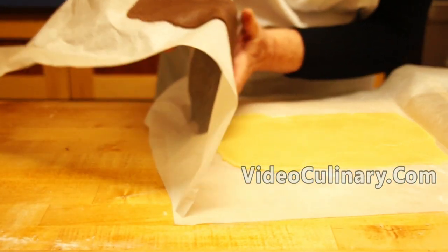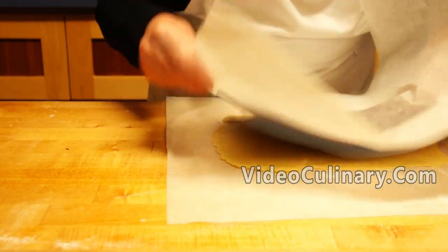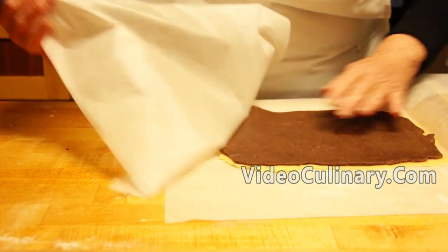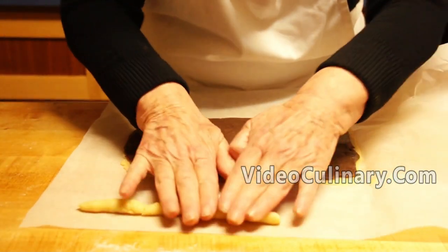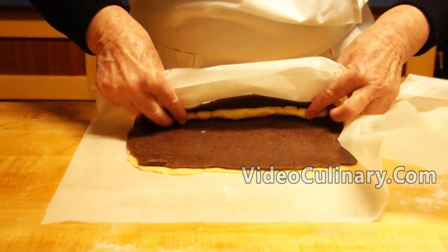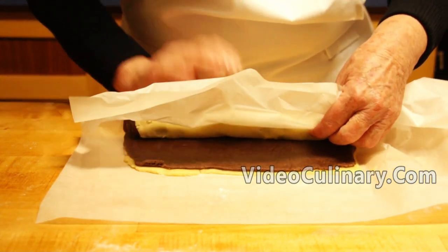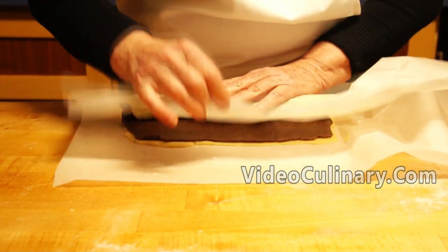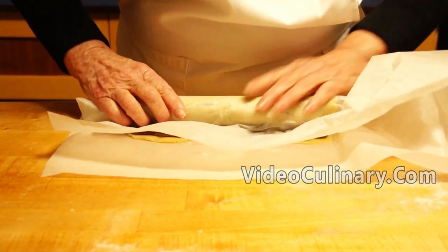Place the chocolate dough on top of the vanilla dough and gently press to seal. Remove the parchment paper. Roll a small piece of the vanilla dough into a cylinder of the same length as the vanilla and chocolate dough. Place along the long side and roll the dough into a tight cylinder using parchment paper. Wrap tightly and refrigerate until firm enough to slice.